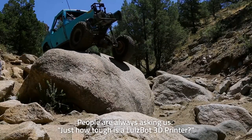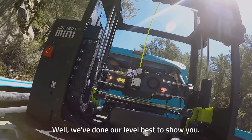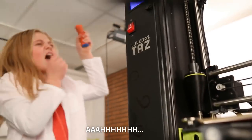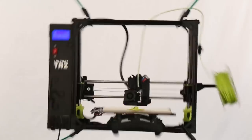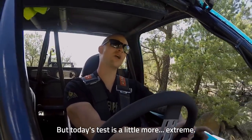People are always asking us, just how tough is a Lulzbot 3D printer? Well, we've done our level best to show you. But today's test is a little more extreme.